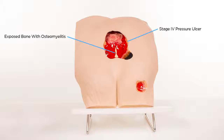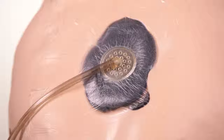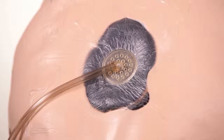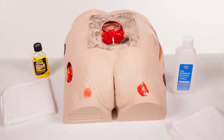Just below the Stage 4 on the right side of the model is a Stage 3 pressure ulcer. Stan Stage 4 Pressure Ulcer Model is made of a unique material that permits the application of negative pressure wound therapy dressings. This can be done on the Stage 4 as well as demonstrating bridging between the Stage 3 and Stage 4 due to the close proximity of the two wounds.